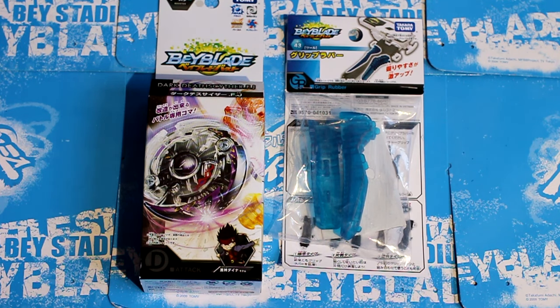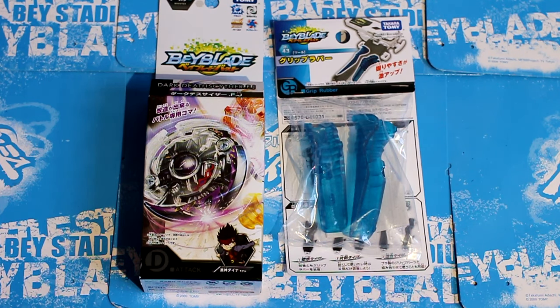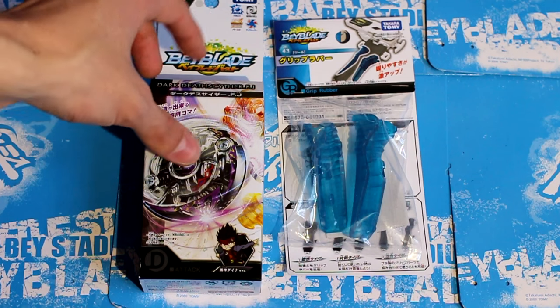Hey guys, and welcome back to another Beyblade Burst unboxing. This time we have two unboxings. One is very brief, which is just the rubbers for your launcher grip — they finally made those. And we obviously have Dark Deathscyther Force Jaggy.